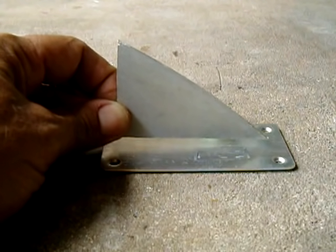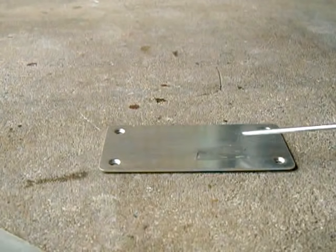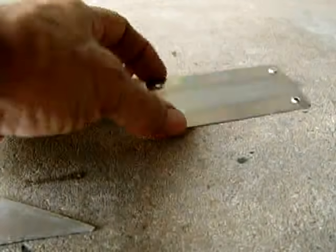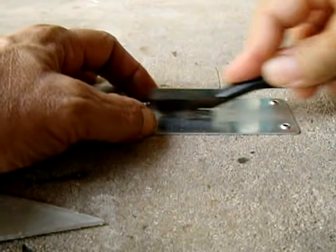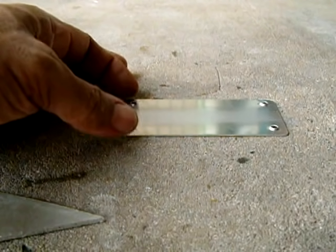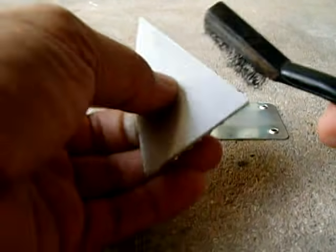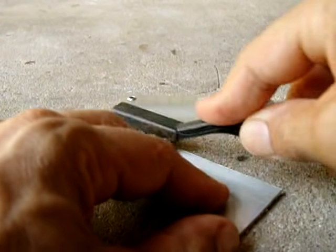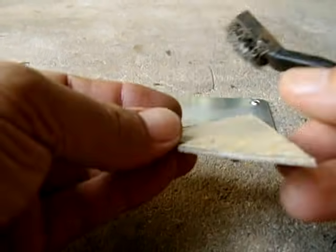The trick to using this stuff is you really want to clean off all the oxidation. Use a stainless steel brush to get it really clean — like that, down the middle. I want to get this edge all clean and the bottom edge as well, like that, down to the bottom edge.